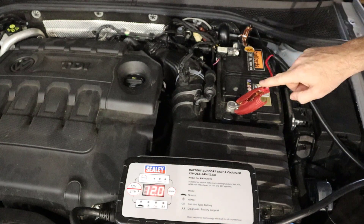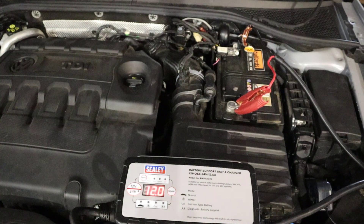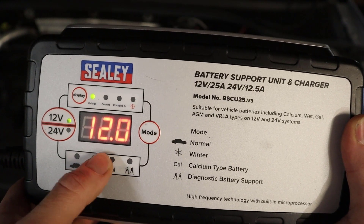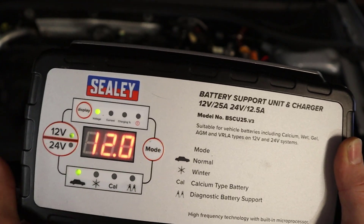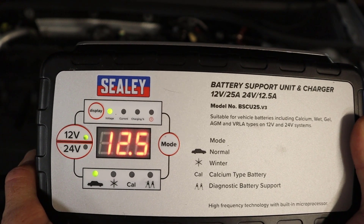The only problem I can see so far is that the clamps are not very far apart, so I might have to modify this a bit to allow them to stretch a little more, but it's not too much of a problem. You can see now that we've connected it up — it's registered that we've got 12 volts on this battery. We can then hit mode to either charge, and if you just leave it, it shows it's doing a repair cycle.